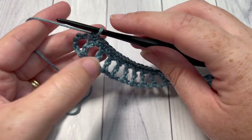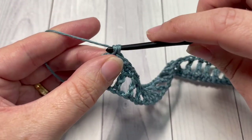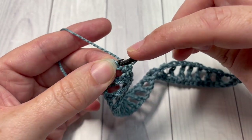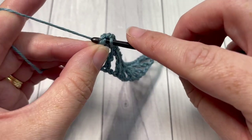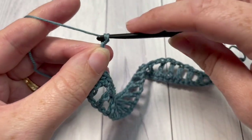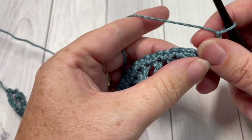When you've come across to your starting chain space, work one single crochet into that space. Then work one more single crochet into the next chain stitch — it's actually the fourth chain in that starting chain. You can then chain three and turn your work.